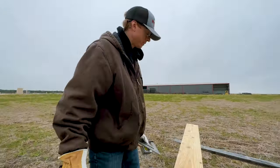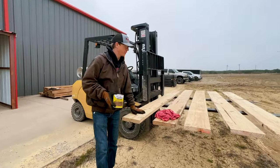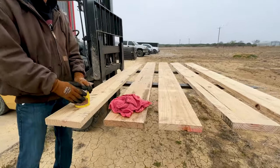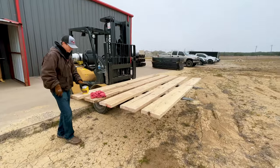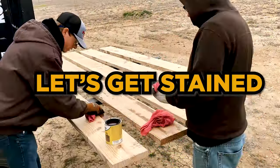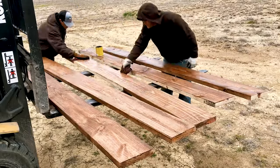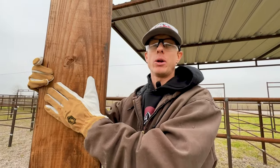Now, if you choose to paint or stain the wood before putting it on the panels, this is your time to do that. We're going to go ahead and get this all stained today to make it look nice and pretty. Now that we've got all of our two-by-tens stained, we're ready to put them on our panels.